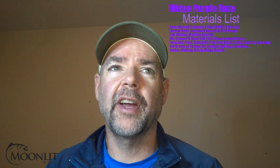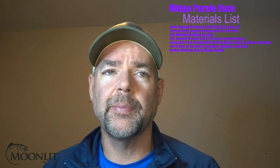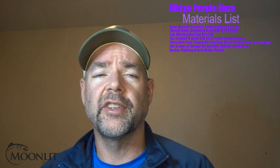Hi, this is Brandon Moon with Moonlit Fly Fishing. Welcome to Fly Tying Night tonight. Really excited about tonight's pattern. Tonight we're going to be tying up the Purple Haze Midge, a great pattern to imitate rising adult midges. So with that, let's go ahead and get started on this pattern tonight.